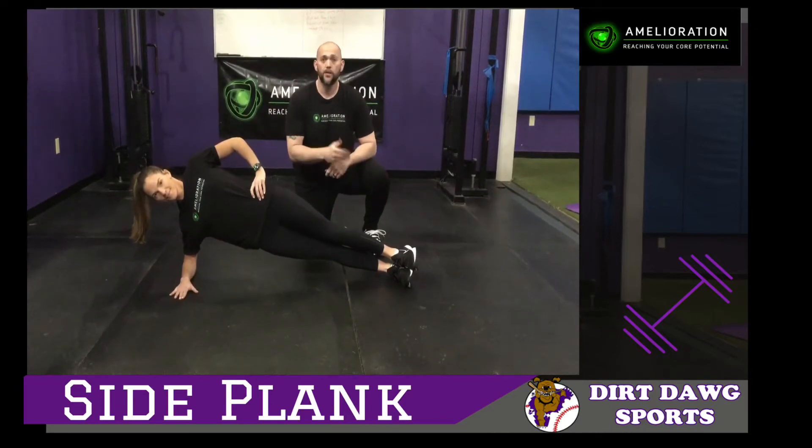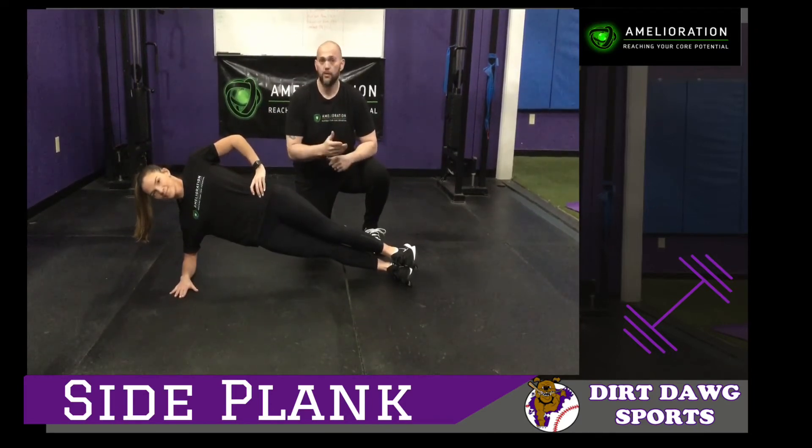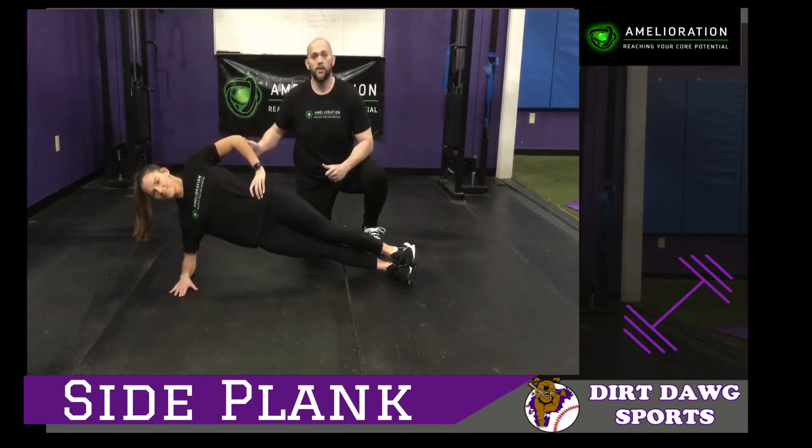Hold this for about 20 to 30 seconds per side. If you can build up to it, get to a minute — but always make sure your elbow is under your shoulder.